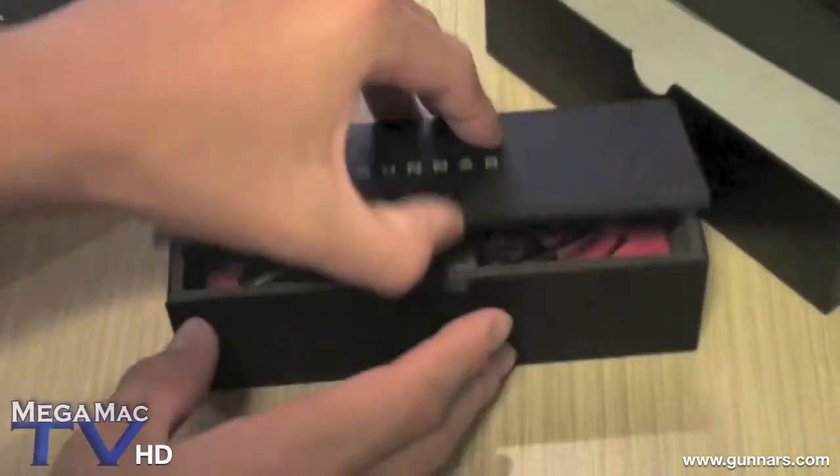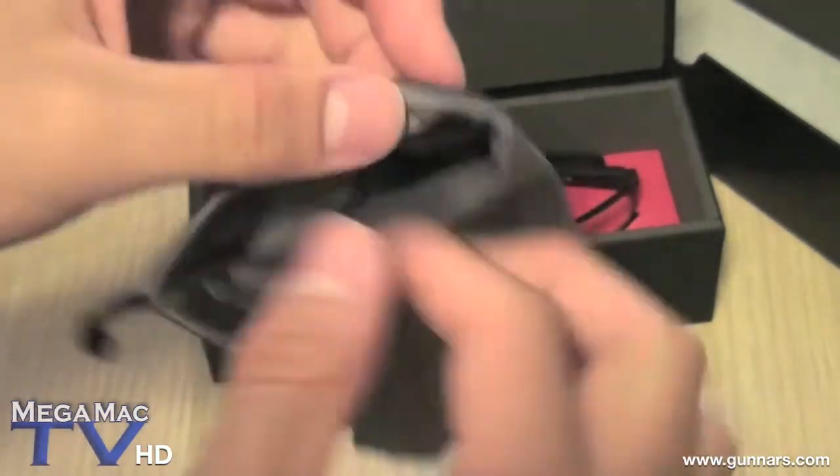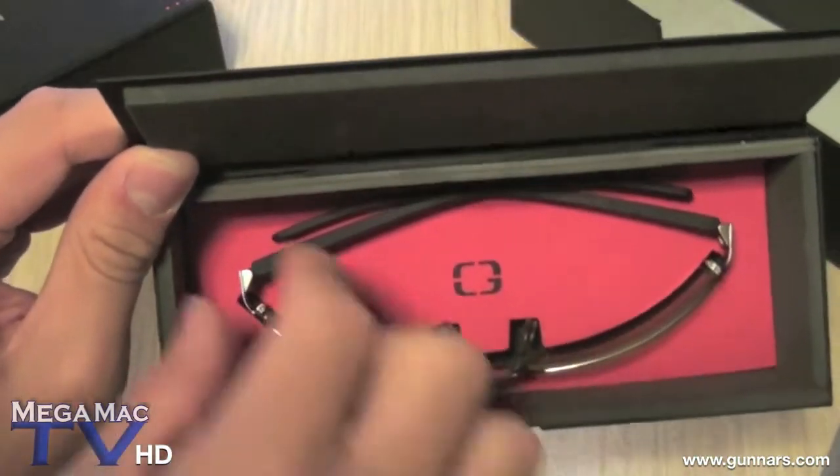Okay, so let's open this up. The box comes with a pouch for your glasses, and this pouch is also for cleaning your glasses. Really cool red inside.